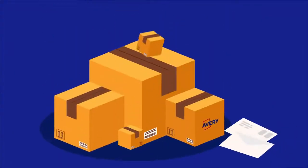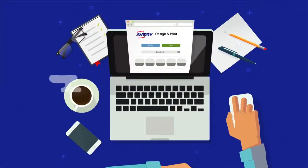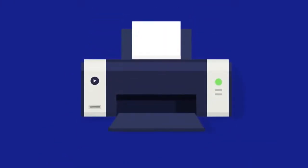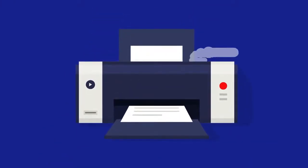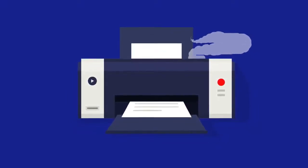We all know the situation. It's time to send out letters and parcels. You've created all of your label formats and filled in your relevant fields, only for the sheets to get jammed after about five seconds, causing misalignment and leaving you frustrated and a stone's throw away from beating up the printer. Sound familiar?